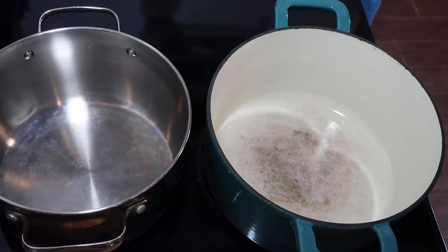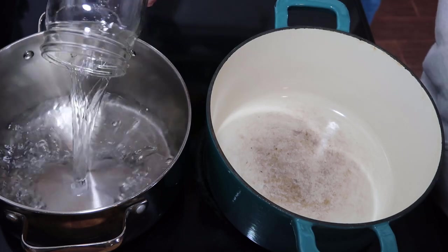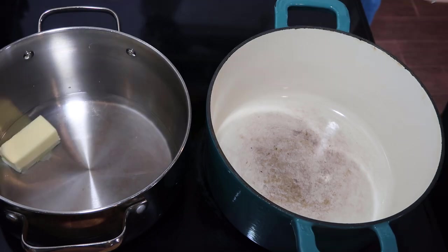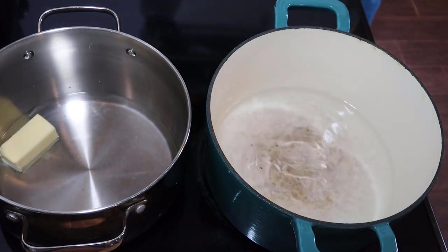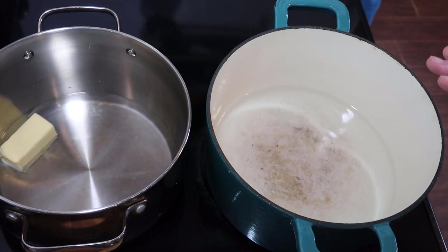I'm going to start warming both of these up and figure out what I'm going to do. I'm adding one and a half cups of water, also adding in a quarter cup of butter - you can use ghee if you want - and I'm adding four cups of water to my cast iron Dutch oven. Now I'm going to let this come to a boil and then these two things will pretty much be done.